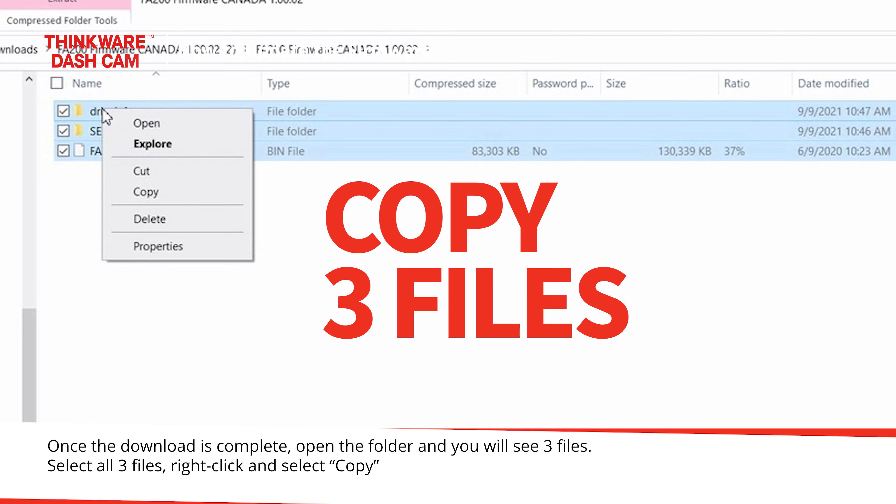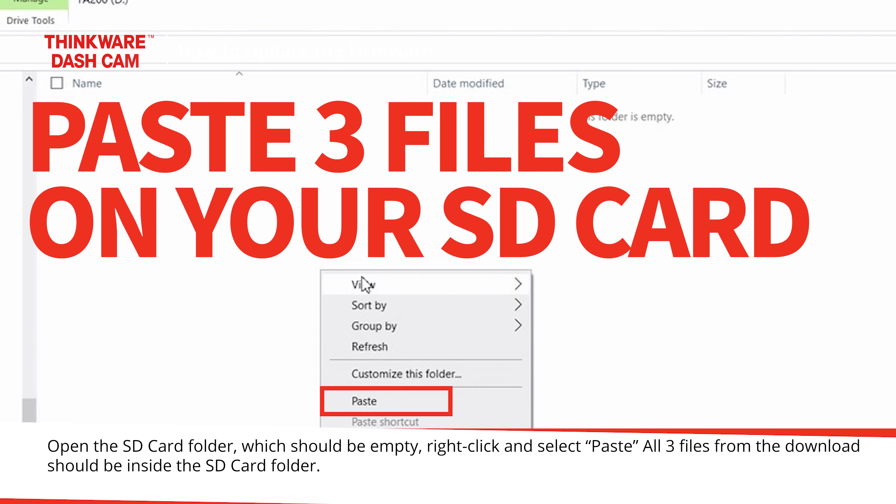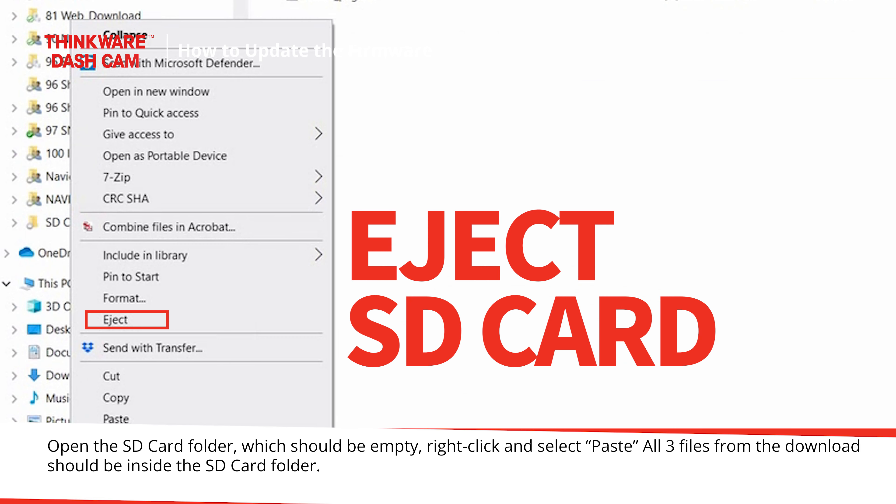Select all three files, right-click and select Copy. Open the SD card folder, which should be empty, right-click and select Paste. All three files from the download should be inside the SD card folder.